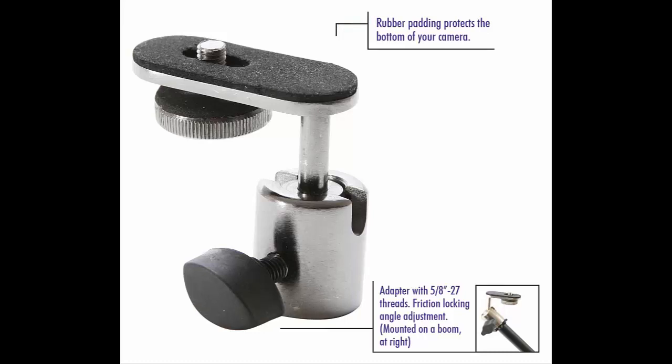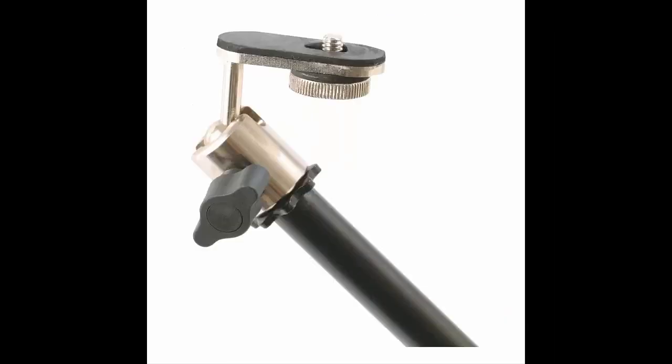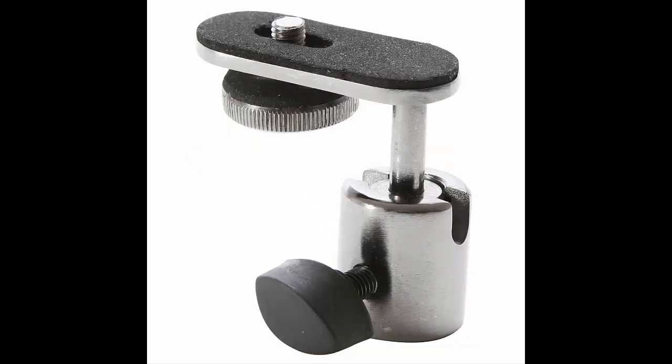However, you will have to purchase an adapter that has a 1/4-20 thread. If you are interested in purchasing this microphone stand or the 1/4-20 adapter, the link is provided in the description below and also in the video. By clicking on the links in the description, you will be supporting our channel and allow us to bring you more reviews and more content.